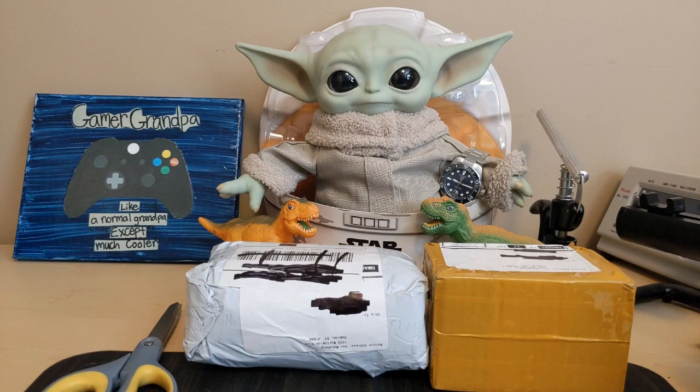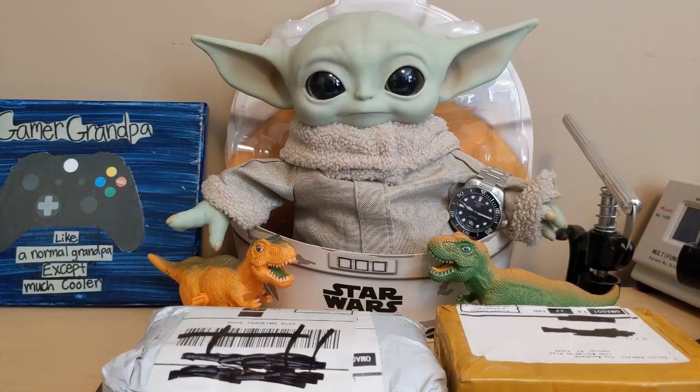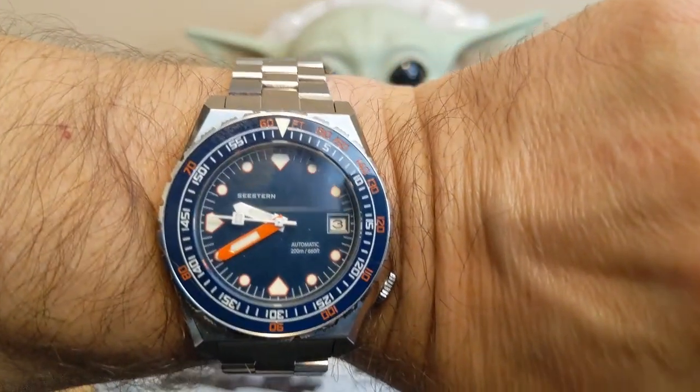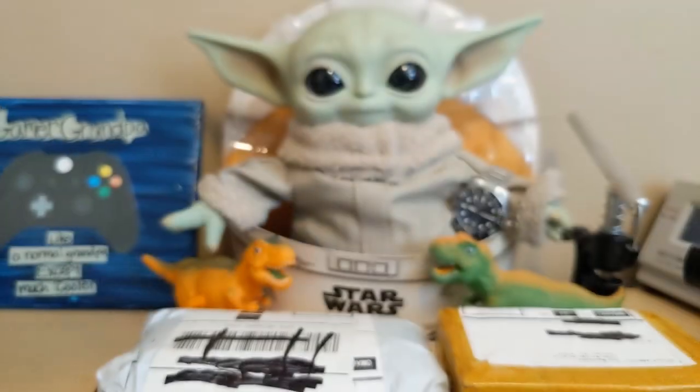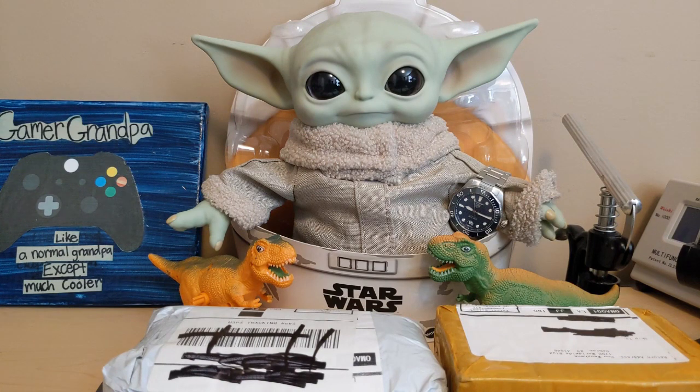Let's start with the wrist check. I'm wearing my C-Stern Sub 600T — wearing it for the last time before I sell it, which is going to make me sad. Grogu is wearing my Tag Heuer Aqua Racer. I asked Grogu why they don't use atomic weapons in his galaxy; he said they had a Fat Man and a Little Boy, but Princess Leia choked the Fat Man to death and the Little Boy grew up to be Darth Vader.